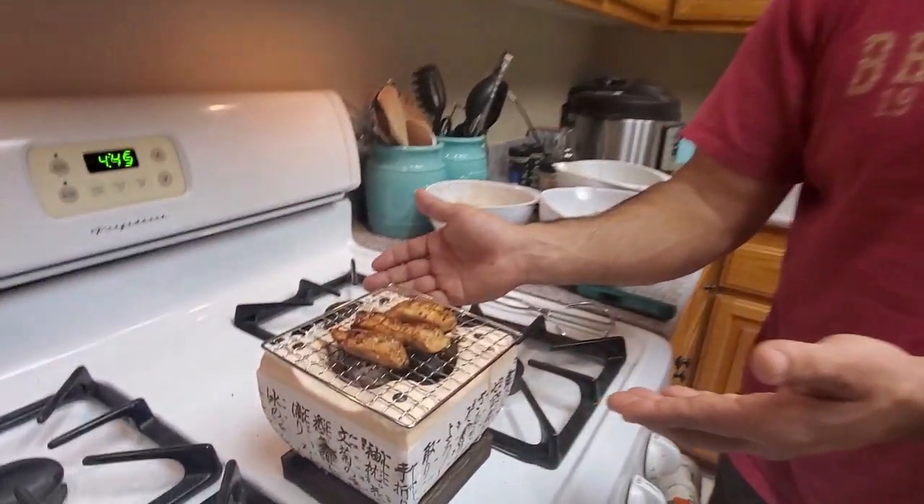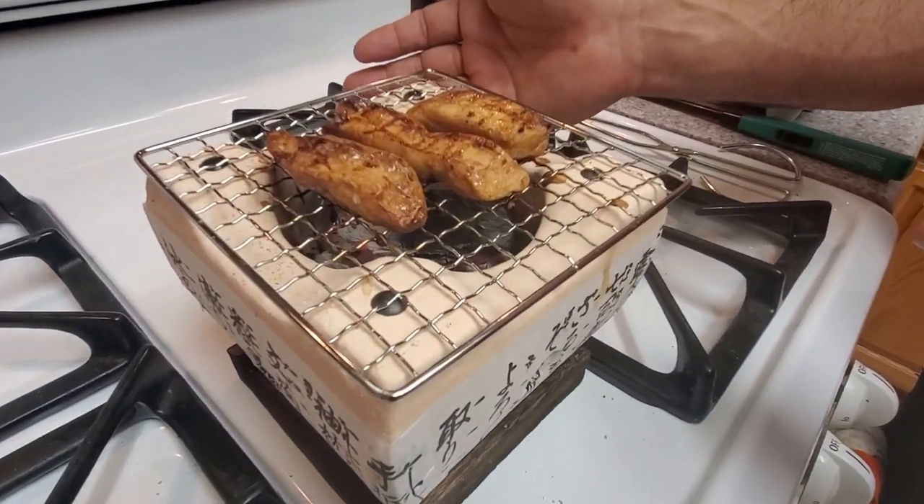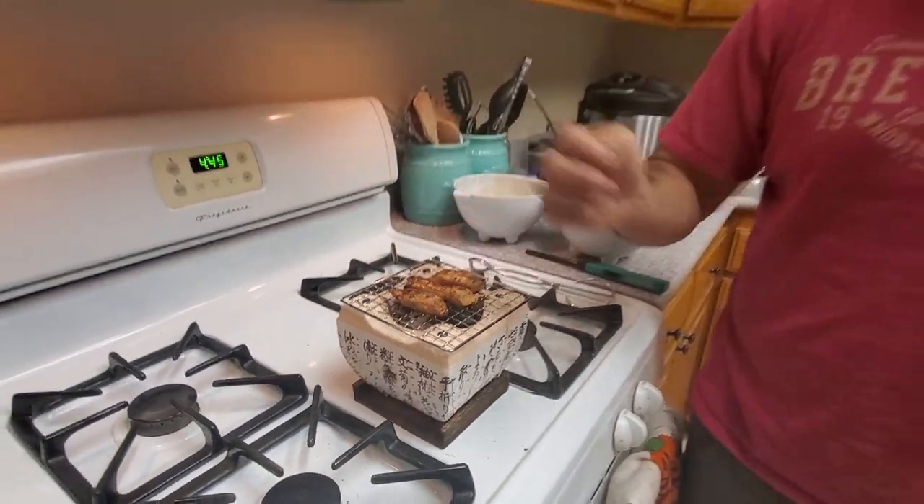Alright, so this is working very, very good. I've managed to cook four pieces of beef, three pieces of chicken, four shrimps, and a mushroom in about 45 minutes. So it's a good idea for a more intimate setting.